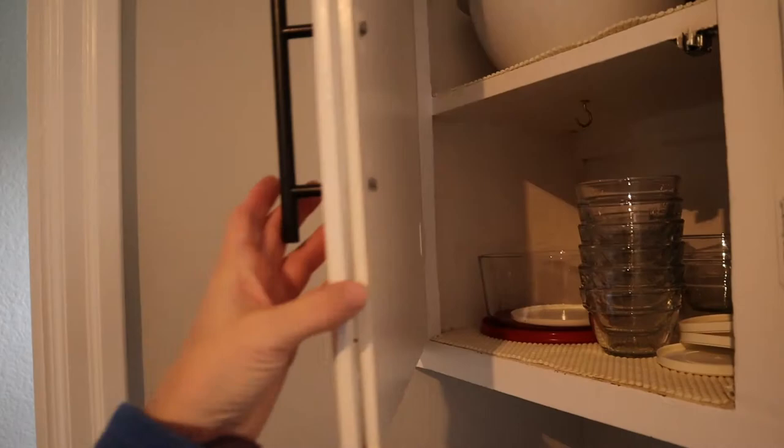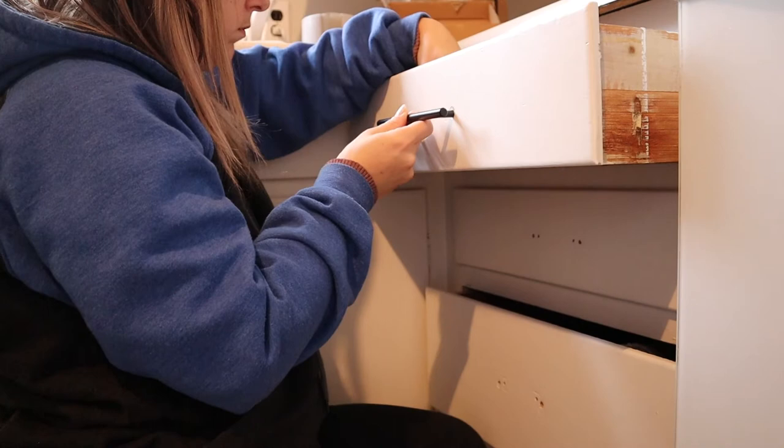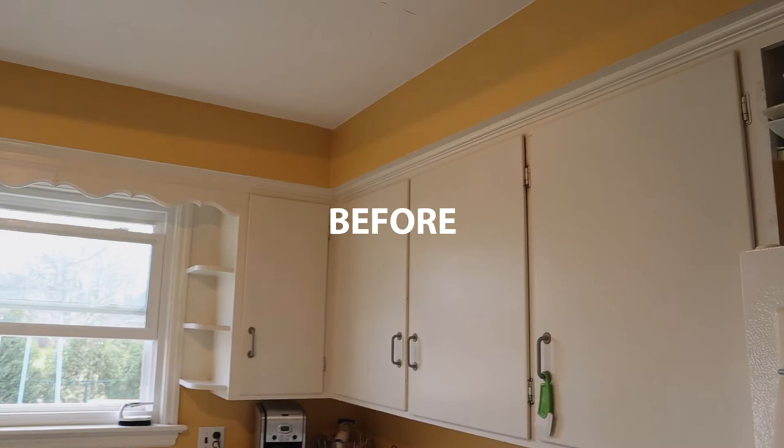I actually had to go back another day. My husband drilled some new holes and then finished putting on the other handles, and I went in after and filled the holes. Now all the handles are on and I'm going to share the big reveal.